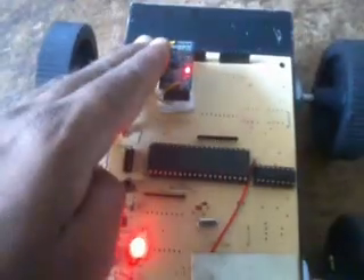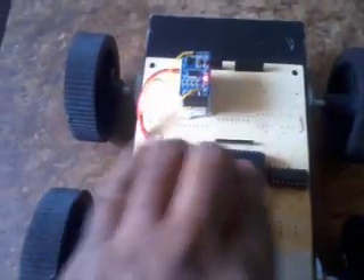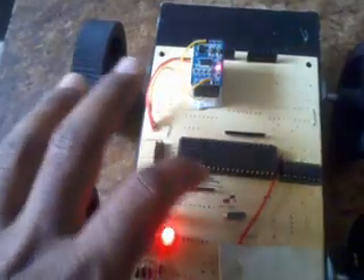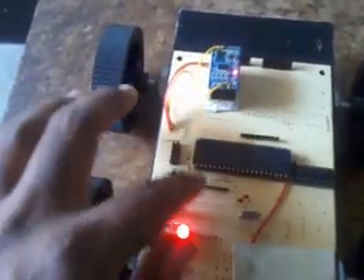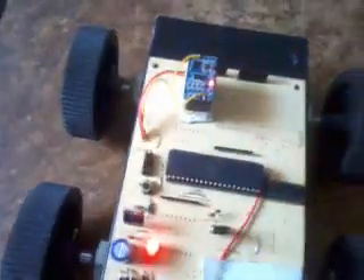Whenever the robot is running and the MEMS sensor gives input to the ATmega32, it sends an analog voltage. The microcontroller will convert that into digital. There are total 4 ports: A, B, C, and D. There is also a reset switch — whenever reset is triggered, the robot will come back.